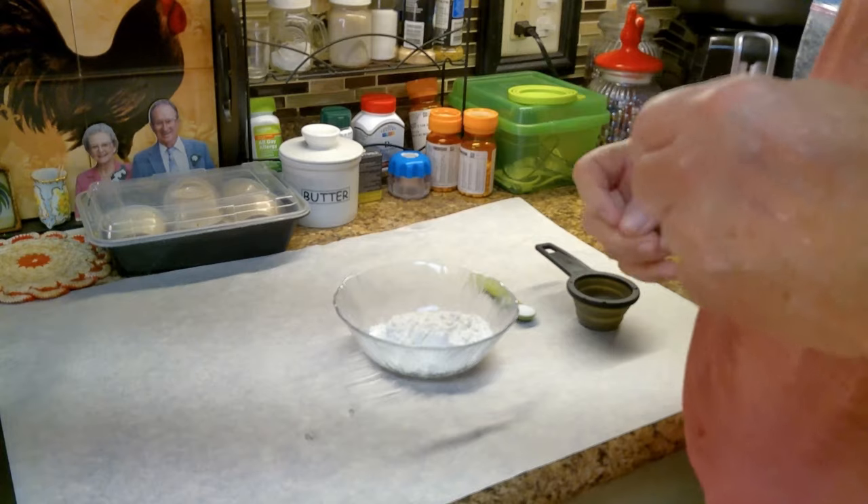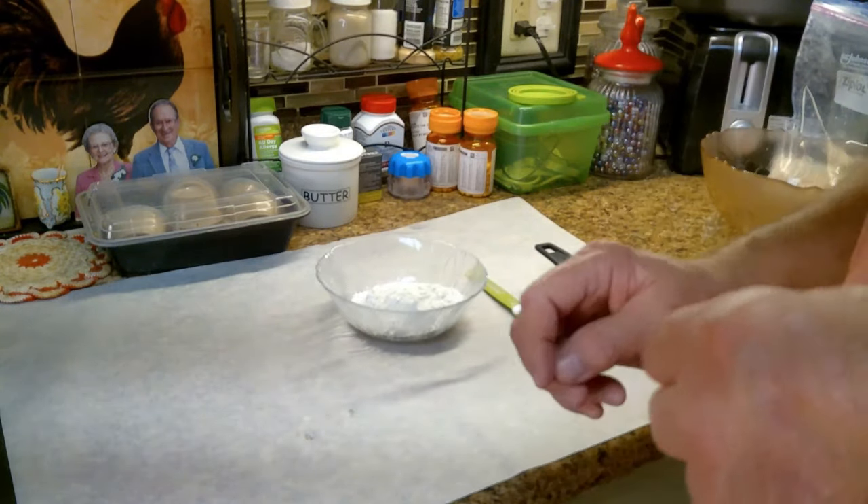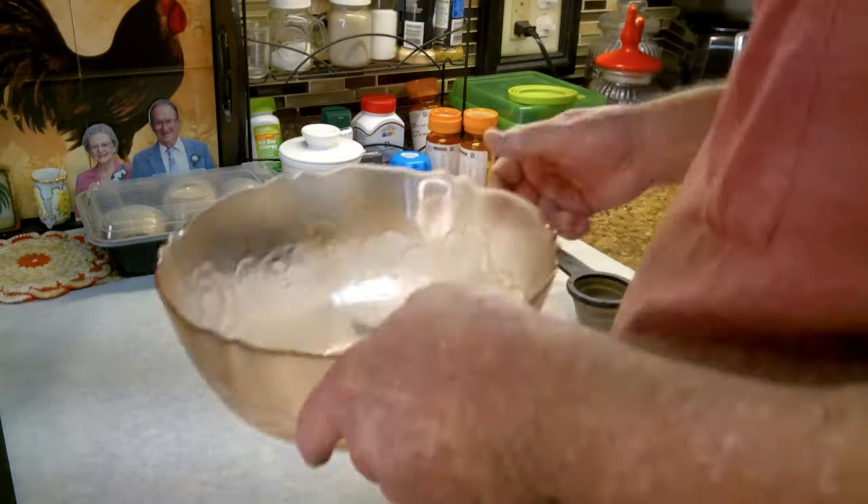I found this on the internet — supposedly it just has three ingredients that you should already have in your storage, except the water. There are only three parts to this: flour, salt, and water to make fried bread. Let's get on with it and see how it turns out. Here are our ingredients.